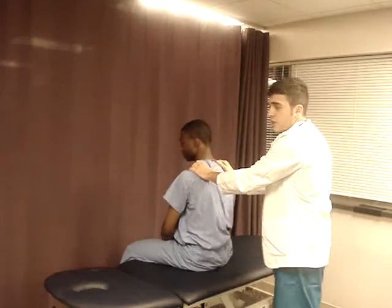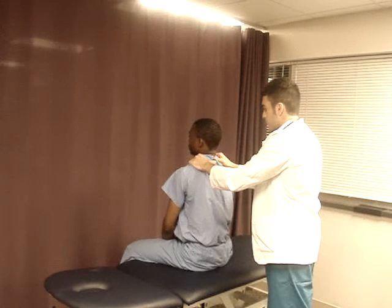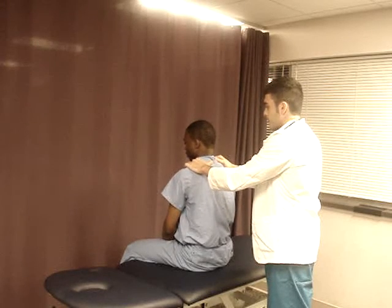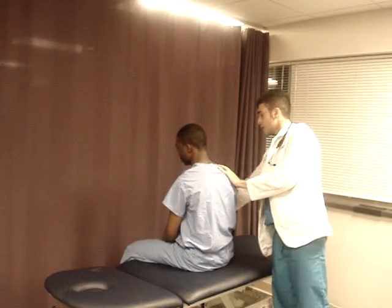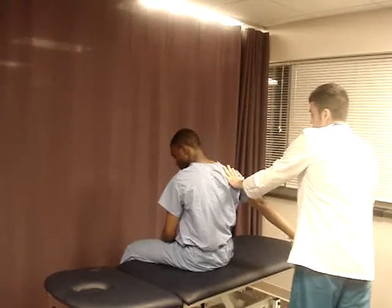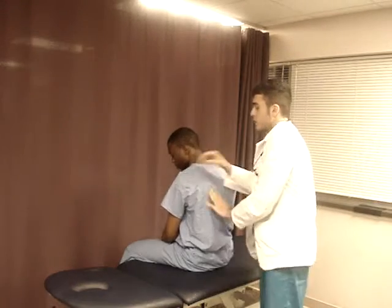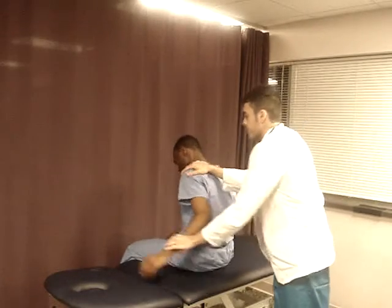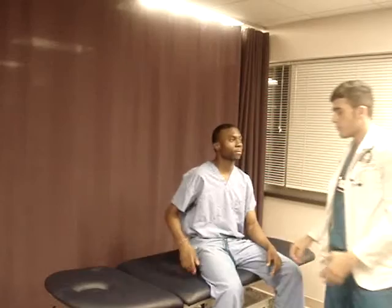I'm also going to check his first and second rib. Take a deep breath. And another deep breath. Since I'm behind him, I'm going to check his pectoral. I'm just going to take his arm and check the back, and the other arm. Relax. Turn back. Now I'm going to check range of motion and strength for his upper body, his shoulder muscles.